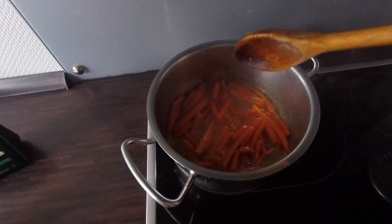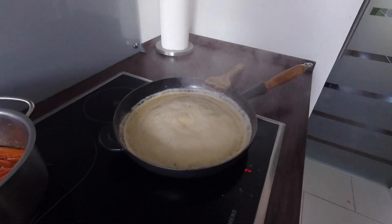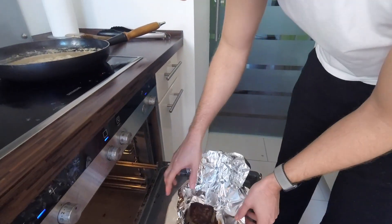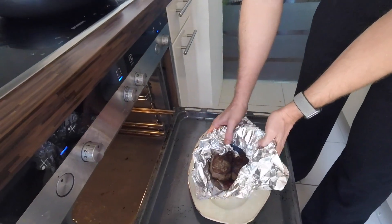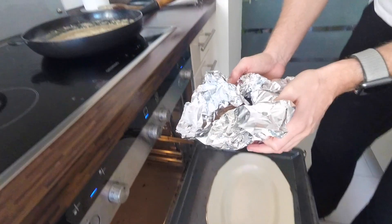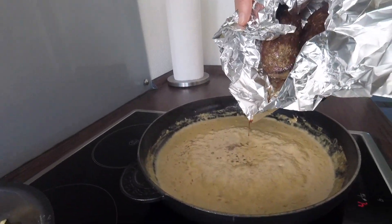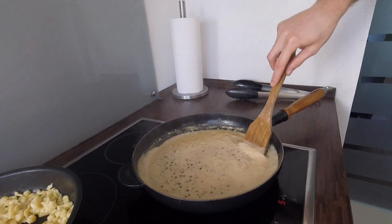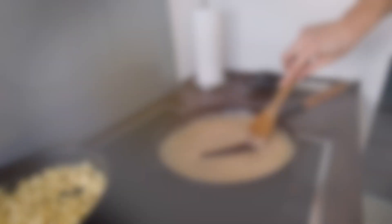Our carrots are also ready. After 10 minutes, we take the steaks from the oven. As you can see, there is some meat juice in the foil — we add this to the sauce and mix it in. At this point, the sauce should be thick enough. If it's not, you can thicken it by using beurre manié.